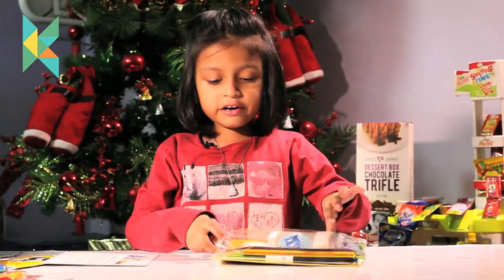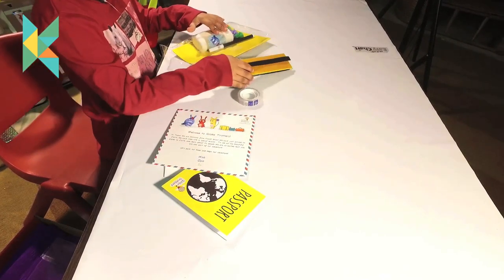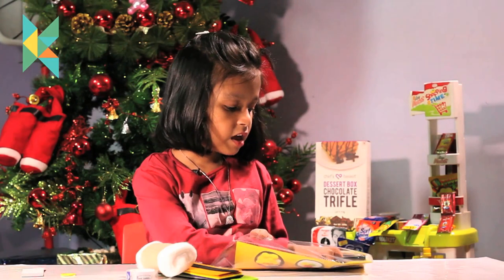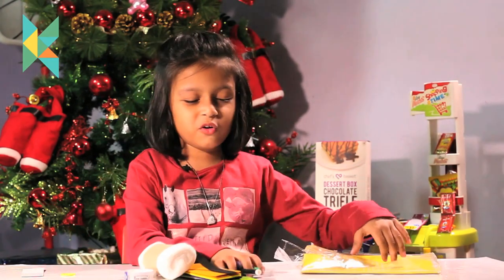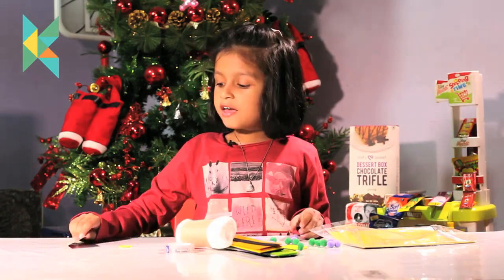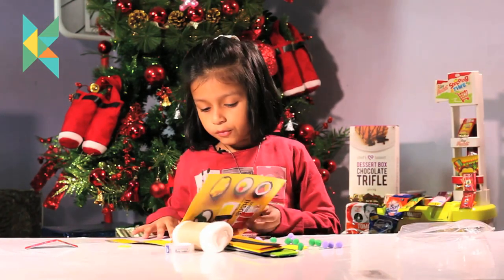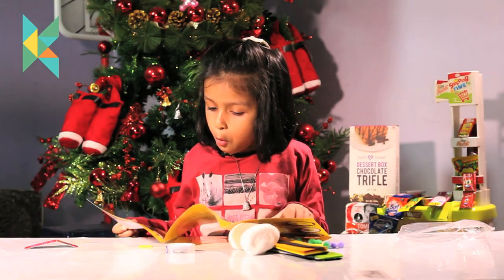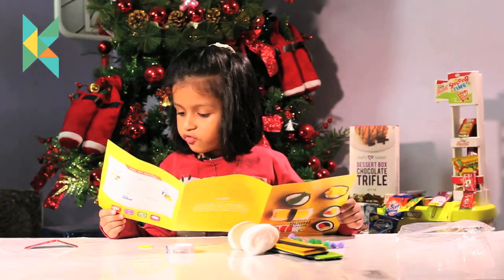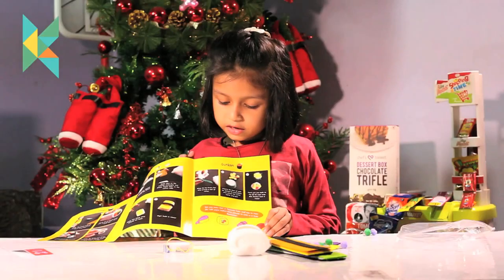Let's do the sushi kit. Let me take out the materials: some tape, some dish, papers, and some cotton, sketch pens, sauce balls, and a fish. Now I will become a Japanese chef and make some sushi. Let me read the instruction manual. There are three dishes: the first is maki, the second is nigiri, and the third one is gunkan.